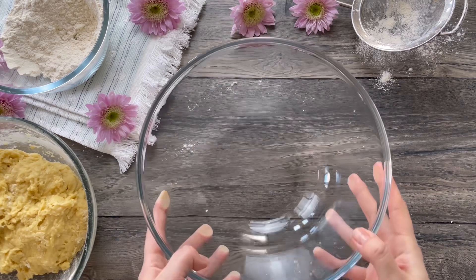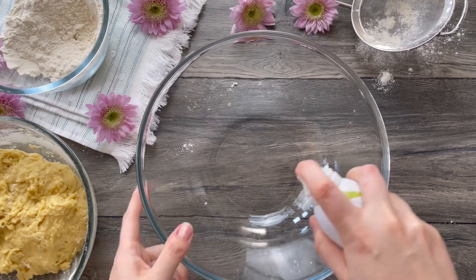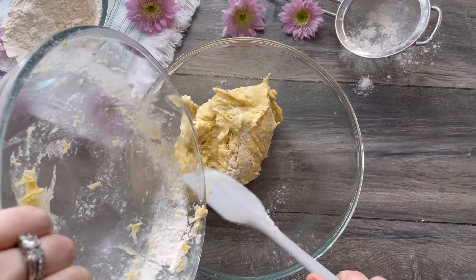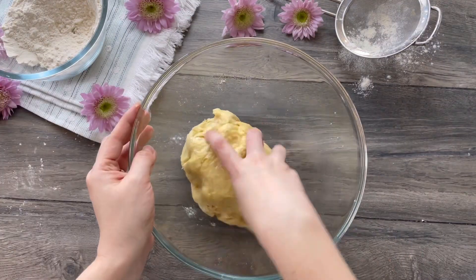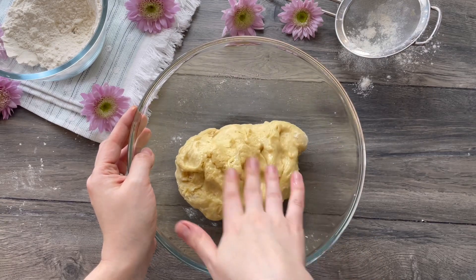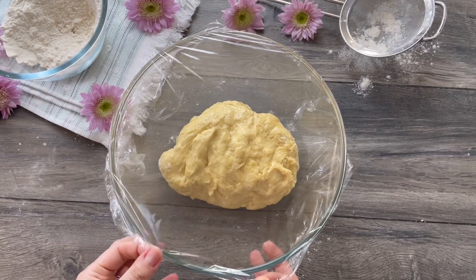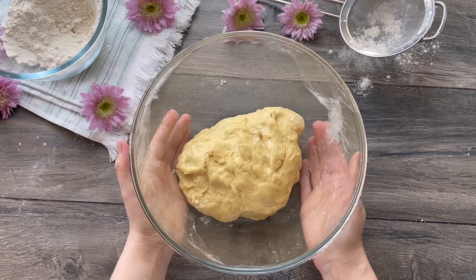Take a larger bowl and spray it with some oil. Place the dough in the greased bowl, turning once to coat the dough. Cover it with plastic wrap and a kitchen towel and let it rise in a warm place for two hours or until doubled.